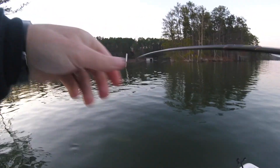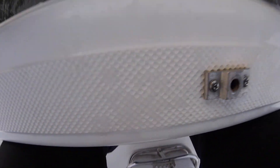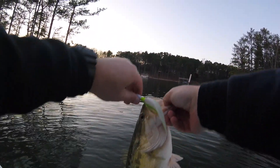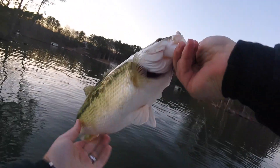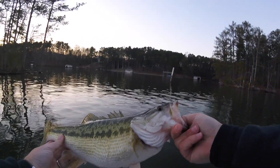These are some fat spots, guys. Look at that one — that one's longer. Putting on a clinic here. Pretty, fat, healthy spot. They almost remind you of a saltwater fish, like a little gag grouper or something. Pretty cool. Dude, there they are again — I can see them. They're over there swirling on some bait.